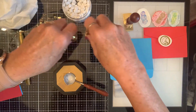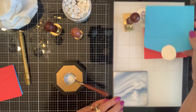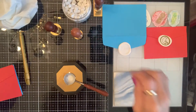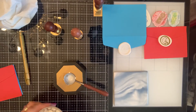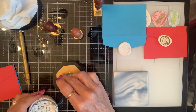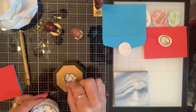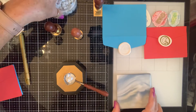Look how pretty that is on that blue envelope! I'm going to put the stamp right there. Let me get some wax in here — I wonder if I'll need more. I'm going to put eight cubes in this time for this larger stamp.